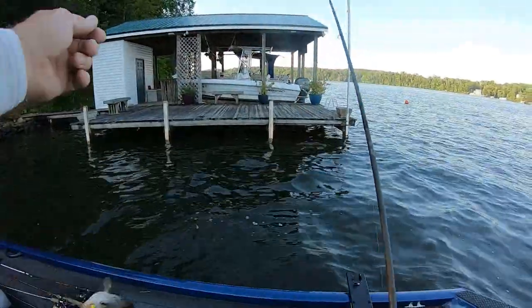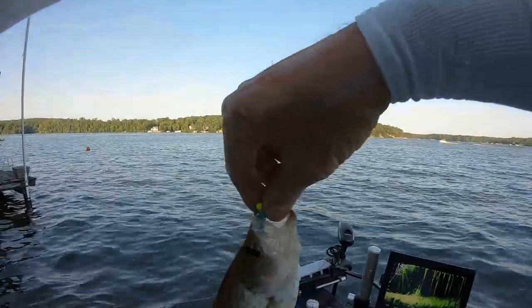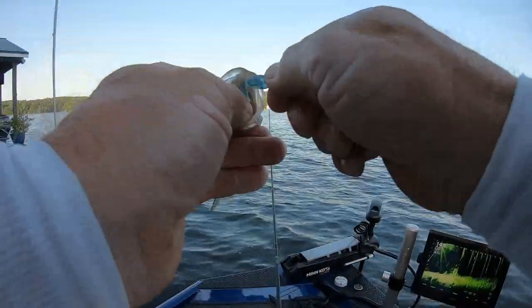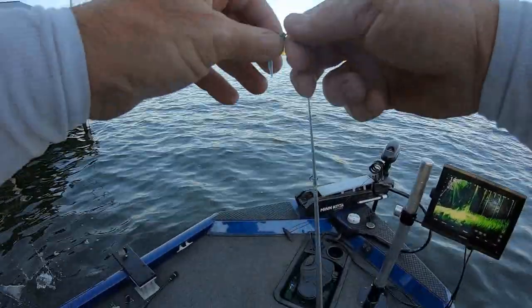That's a small one. The boat traffic on a Friday afternoon — I don't think I'll do this again for a while. That's why I fish in the mornings most of the time, from daylight to about 10 o'clock.